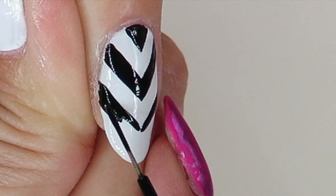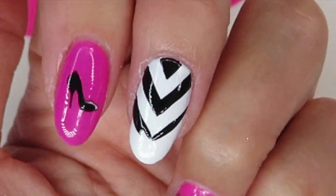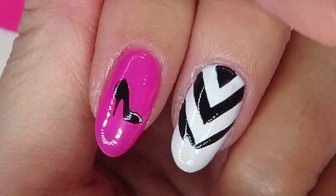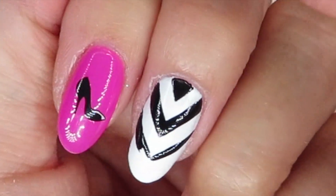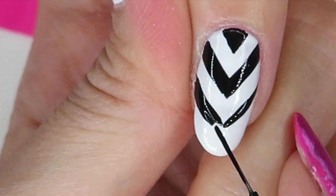I know it's not pink nail, but I really feel like when I combine this black and white chevron with a Barbie pink nail, to me this combo looks so much more Barbie than just simple pink glitter. Don't you think? Does anyone agree with me?